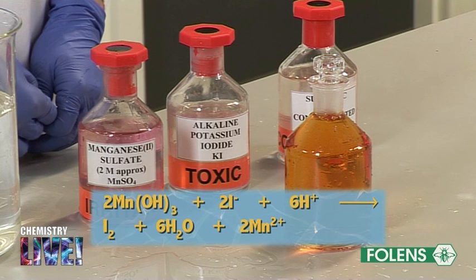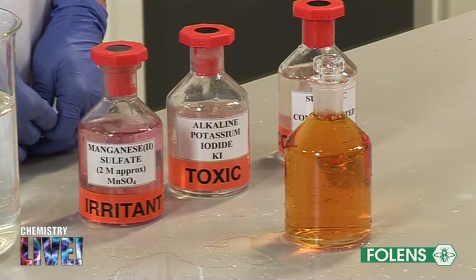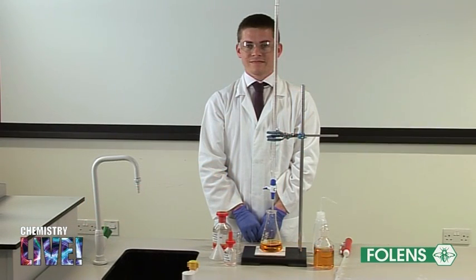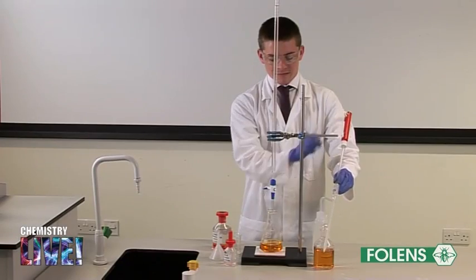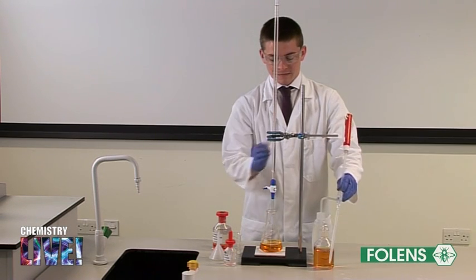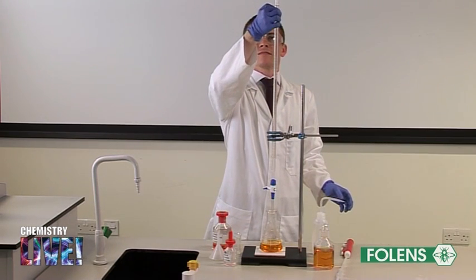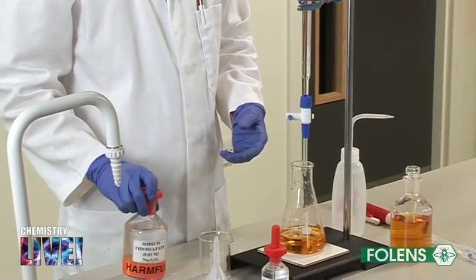The amount of iodine is determined by titrating it against standard sodium thiosulfate solution. We will now perform two titrations to determine the concentration of iodine in the water sample. Using a pipette, 100 centimeters cubed were transferred from the bottle into a conical flask. Note that we are using a large sample so the pipette was filled a number of times. The burette was filled to the zero mark with sodium thiosulfate solution. Titrate in the usual manner until a pale straw color is obtained.